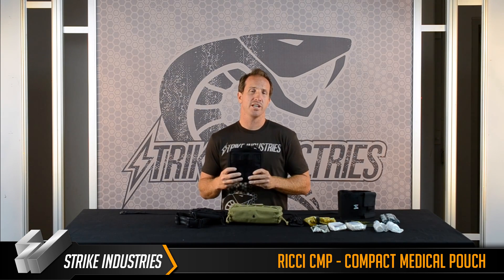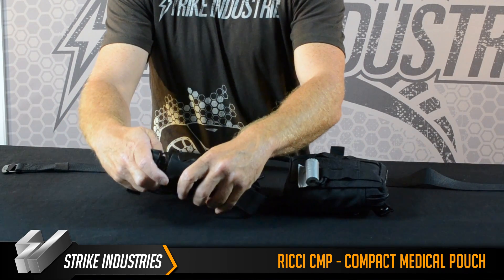It comes in two different versions. One is your standard MOLLE that you can attach to any vest. The other version is a leg drop pouch.